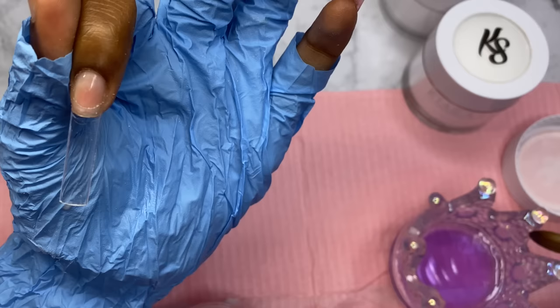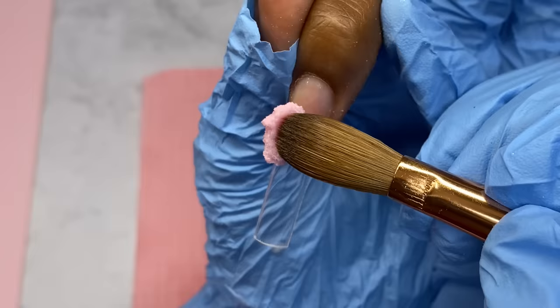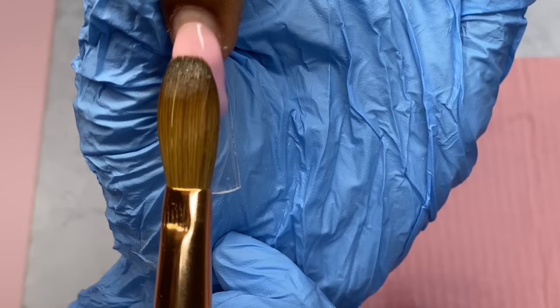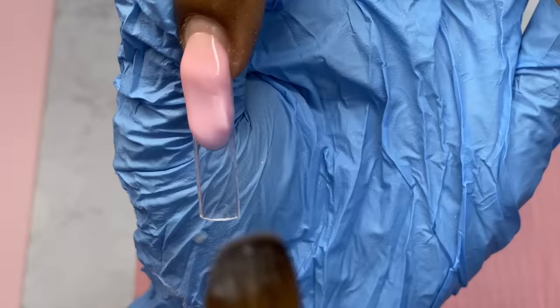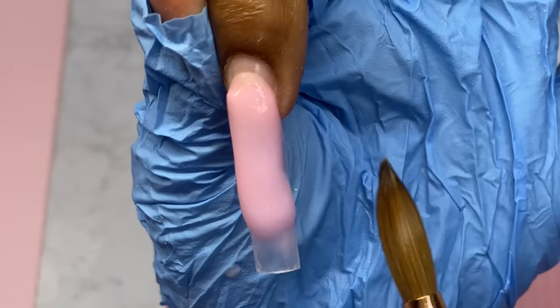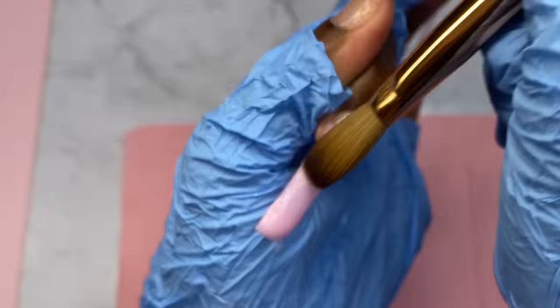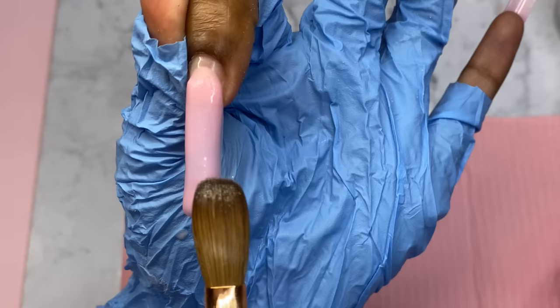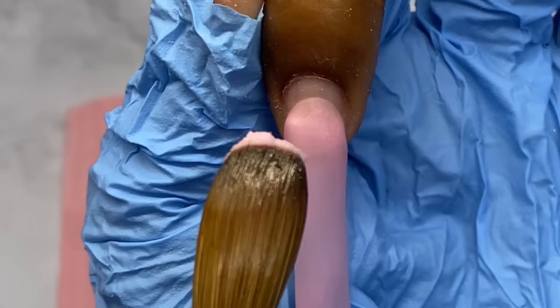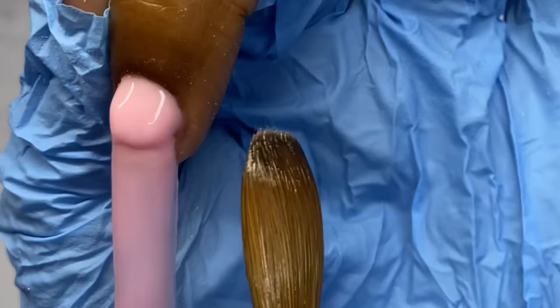So now I'm gonna go to the pointer finger. In the picture the pointer is a Frenchie, and I'm just gonna use some gel polish to do the Frenchie. So we're gonna make the whole entire nail this pink. I'm gonna try to do it in two beads — let's see how that works out. Yeah, we're definitely gonna need more than two beads. Okay, now for the cuticle bead — this took way more beads than I'm willing to admit.